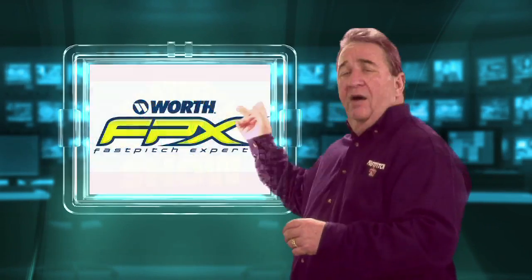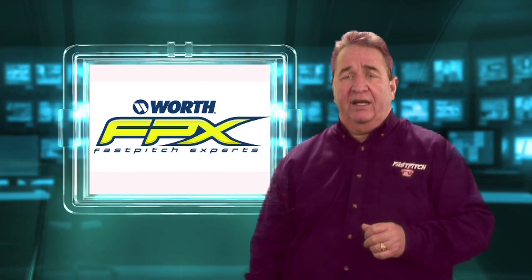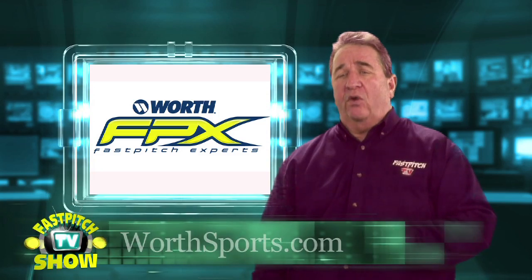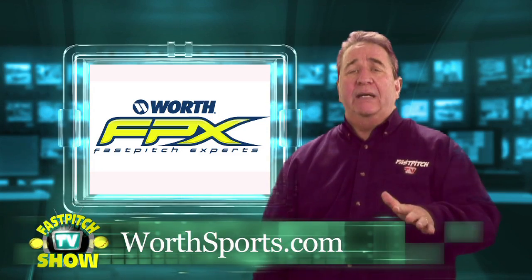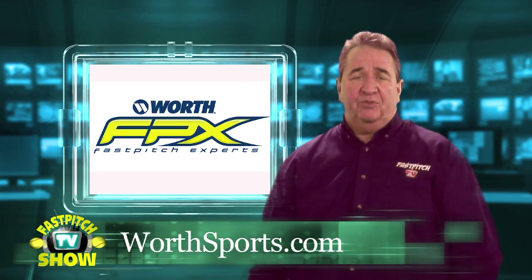This week we are brought to you by Worth Sports and their FPX product line. Please visit their website at worthsports.com or become a fan at facebook.com/worthfastpitch.